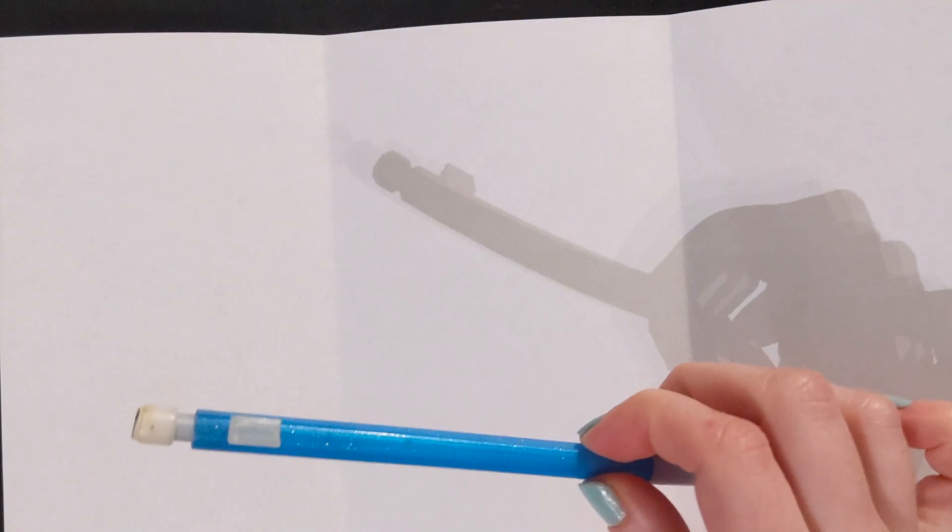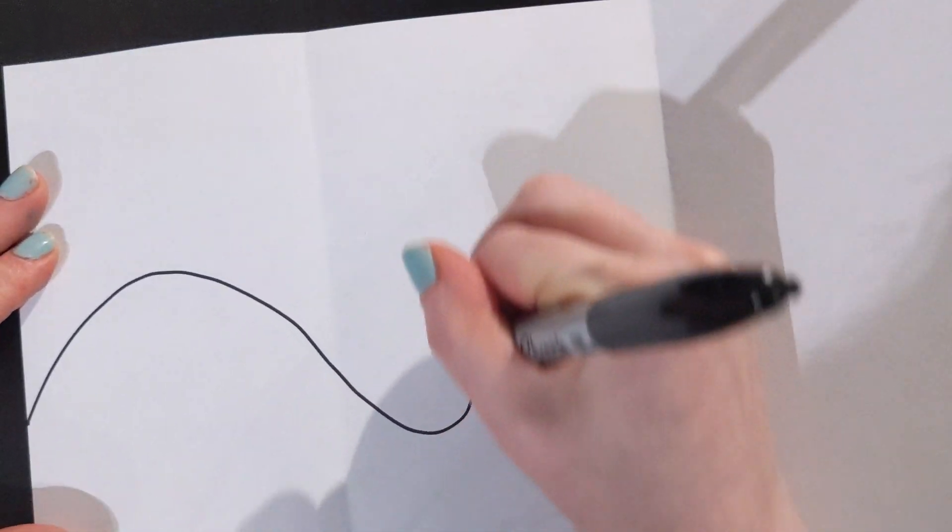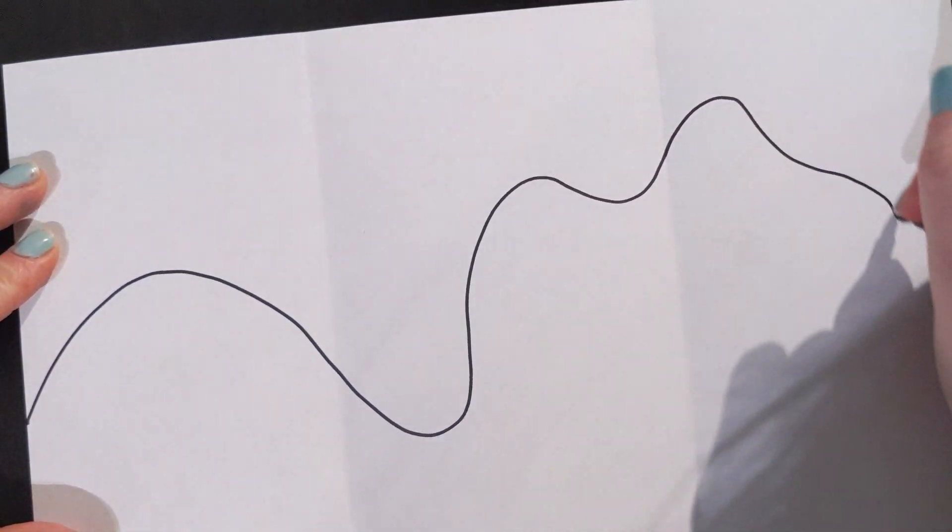Now you will need a pencil. I am going to show you how to do it with a black marker, but you should be using a pencil in case you make any mistakes. We are going to make an interesting line that goes from one side all the way to the other.